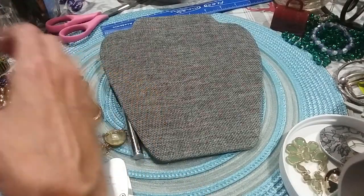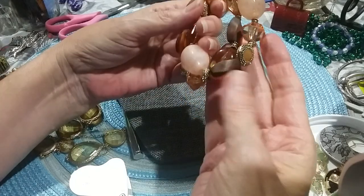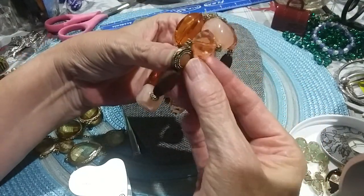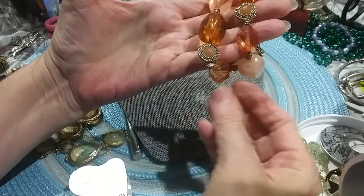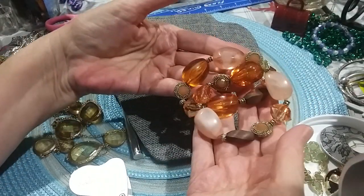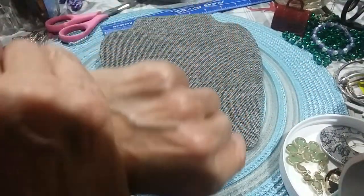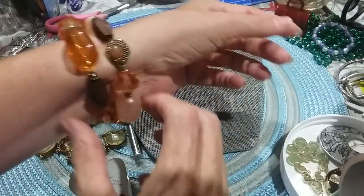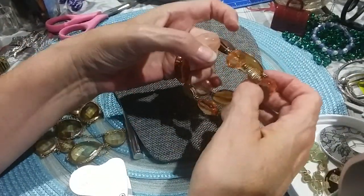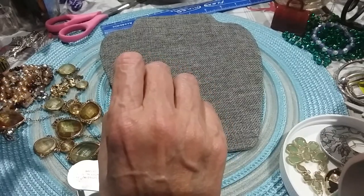And then we have this pretty little bracelet — these are acrylic studs, acrylic beads, very pretty, and wooden beads. These are acrylic in here too — it's a pinkish amber color, very pretty colors. This may be a little bit better on a smaller wrist. Good for a real small wrist — those people that have very tiny wrists that have trouble finding bracelets that fit well.